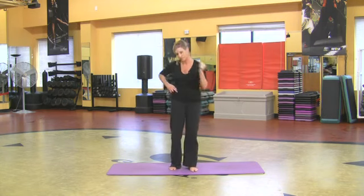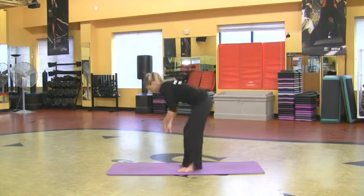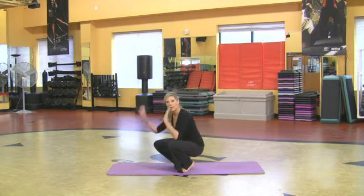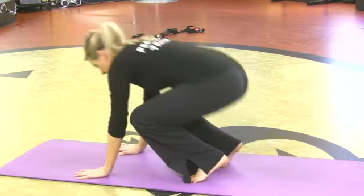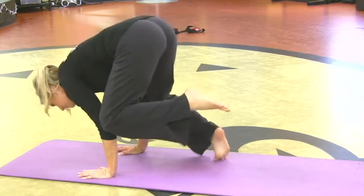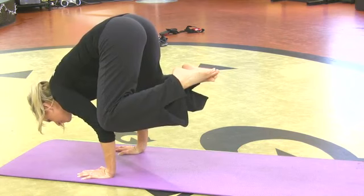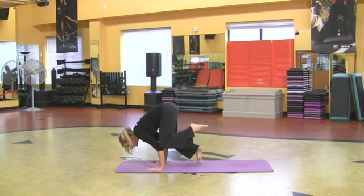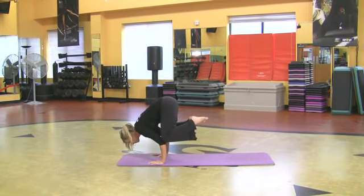Alright, so another one — I'm going to come down to the floor. The crow. You've got to trust yourself. Tell yourself you can do it. Have hands wide on the mat, come up on the balls of your feet with hands underneath your shoulders, bend your elbows a lot, place one knee on the back of that arm, shift forward, then take the other knee on the back of that arm. Shift your body weight forward, bring your big toes together — crow.